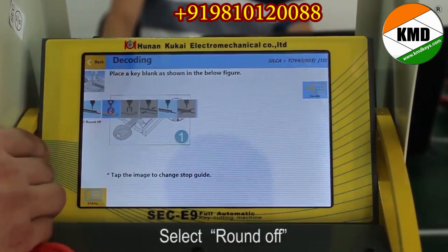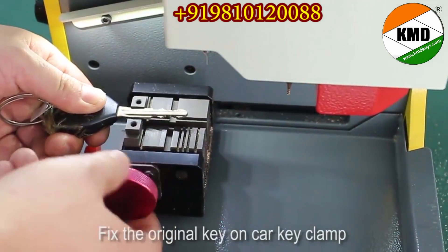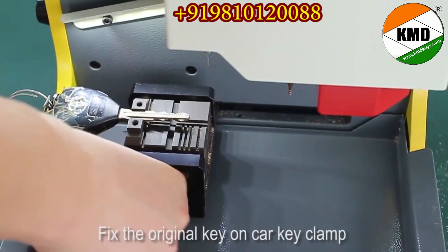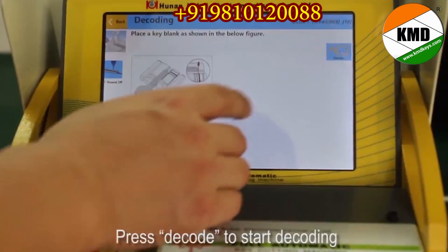Select round off. Fix the original key on the car key clamp. Press decode to start decoding.